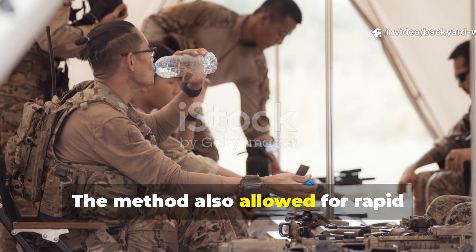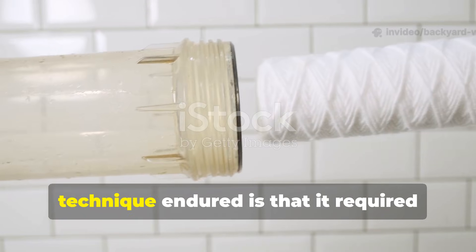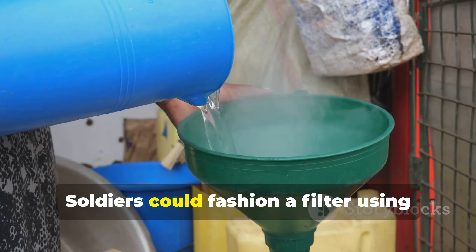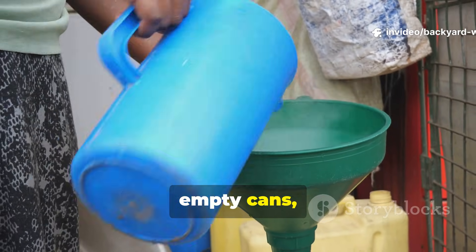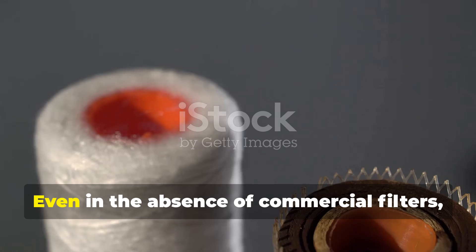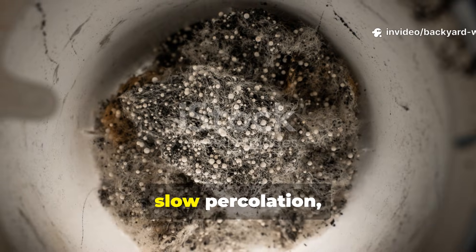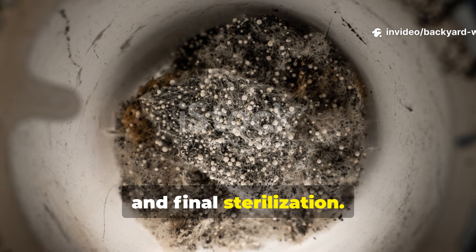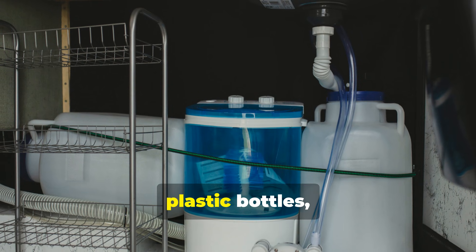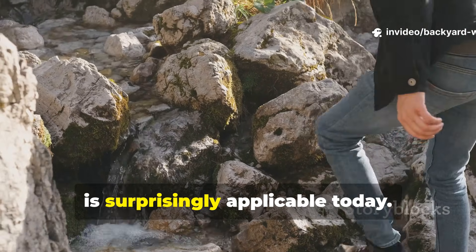The method also allowed for rapid improvisation in the field. One of the reasons this World War II technique endured is that it required minimal specialised equipment. Soldiers could fashion a filter using empty cans, fabric from clothing, sand from riverbeds and charcoal from fires. Even without commercial filters, the principle remained the same: layered filtration, slow percolation and final sterilisation. Backyard enthusiasts can replicate this using jars, plastic bottles or buckets, demonstrating that historical fieldcraft is surprisingly applicable today.